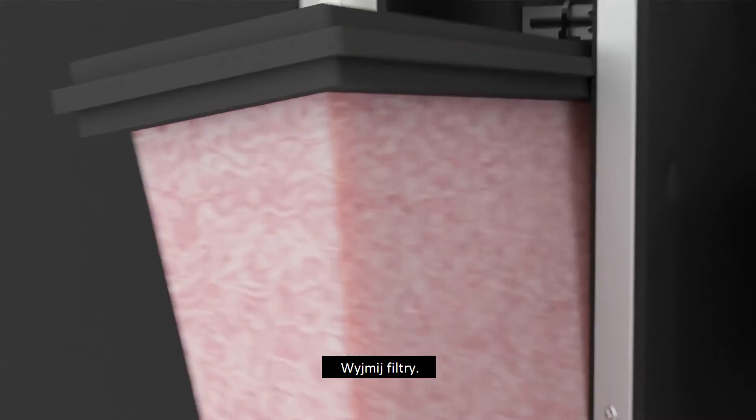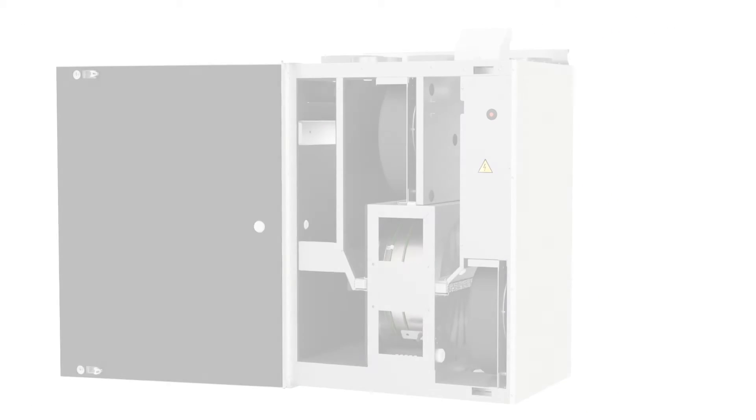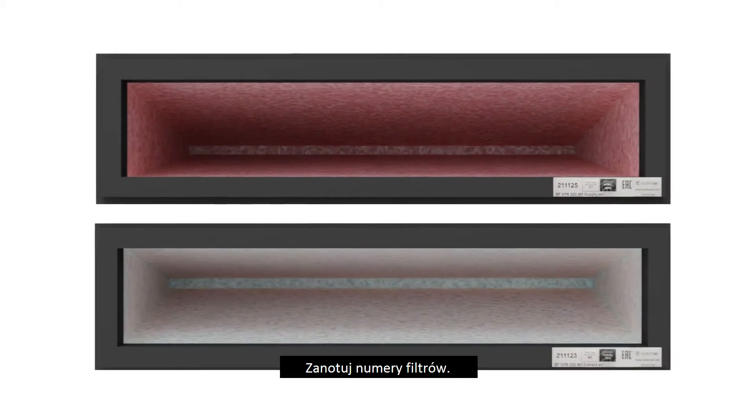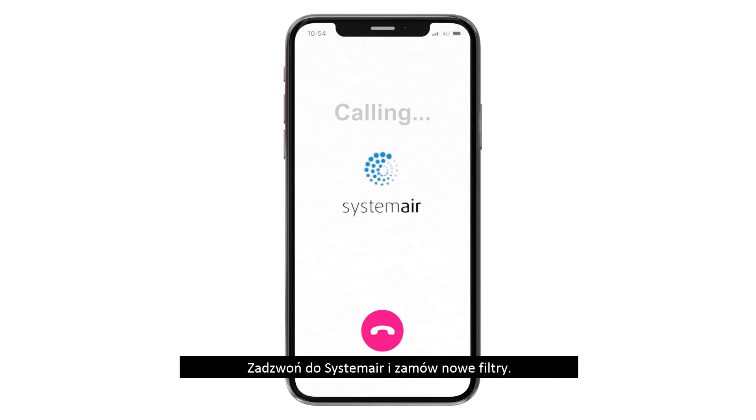Remove the filters and make note of the filter numbers. Call your system air representative and order new filters.